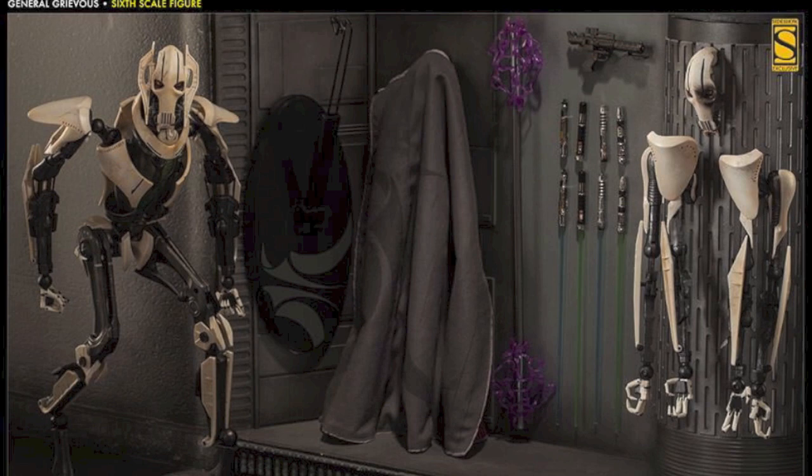What do you big kids think? Are you going to pre-order the Sideshow Collectibles Star Wars General Grievous 1/6th scale figure? Do you love it? Do you hate it? Let me know in the comments below and check out bkbn.net for the full pre-order details and more.